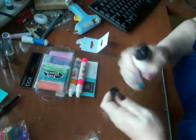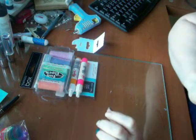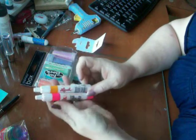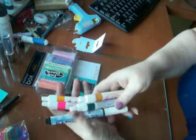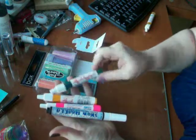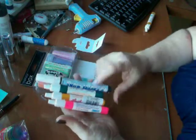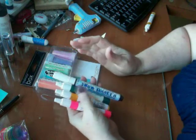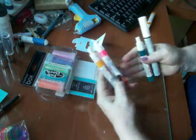I got these liquid applique pens. I've got three already — I had a yellow but it clogged up, dried up, and got messed up. I've also got a green and a white one. Basically when you put it down, let it dry completely, and then hit it with the heat gun, it puffs up. So I got these two new ones today.